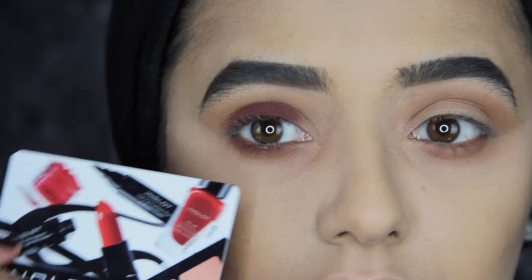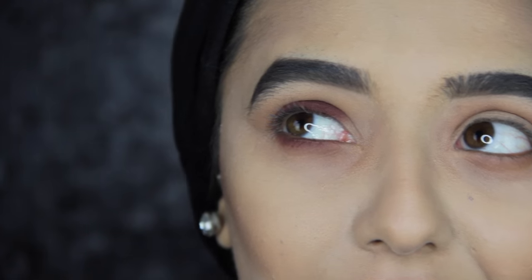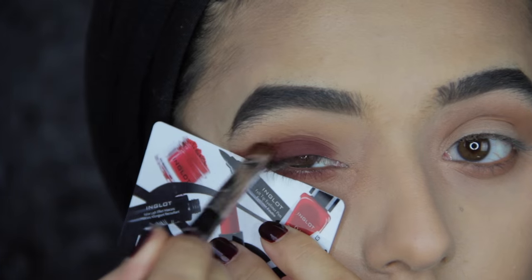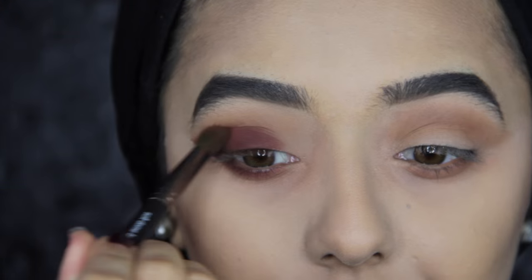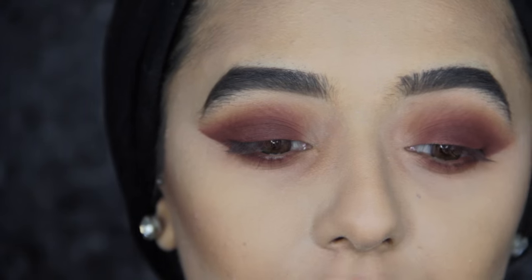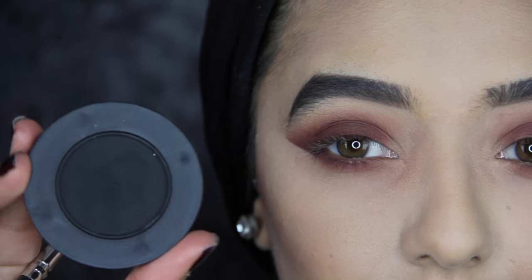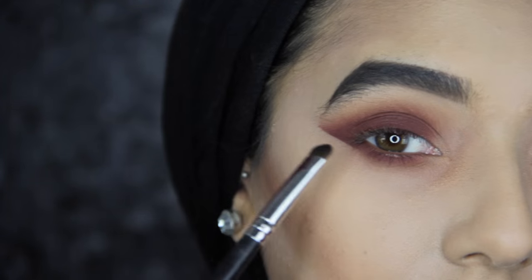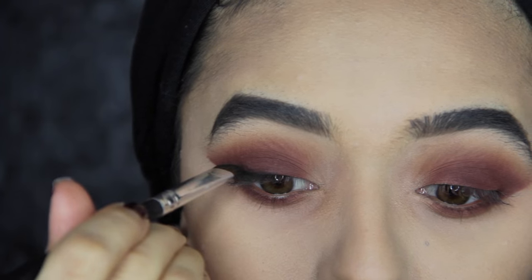Now I'm going to use a card to create a wing — I used sellotape for the original look but I can't find any. I blend that out with the brush used for Unseen. I blended a little bit of Enigma up into my crease as well just to give it a smoky look. Then the last step for the eyeshadow is using Dark Matter along the upper and lower lash line, really sharpening up this wing — basically lining my eyes but keeping it not too neat, with the inner corner free of any black eyeshadow.